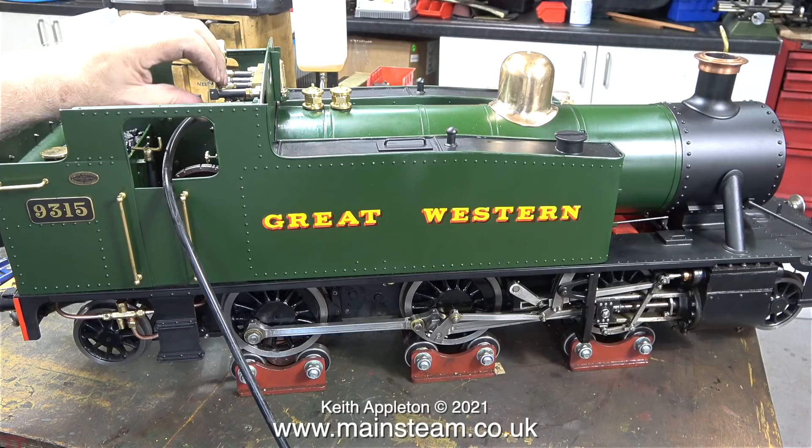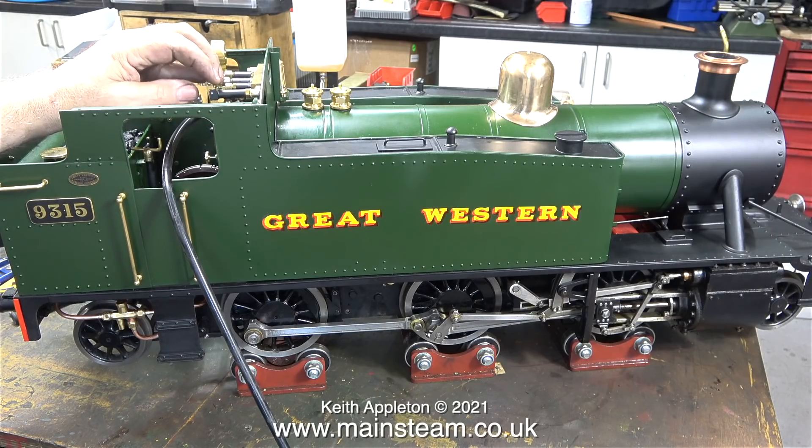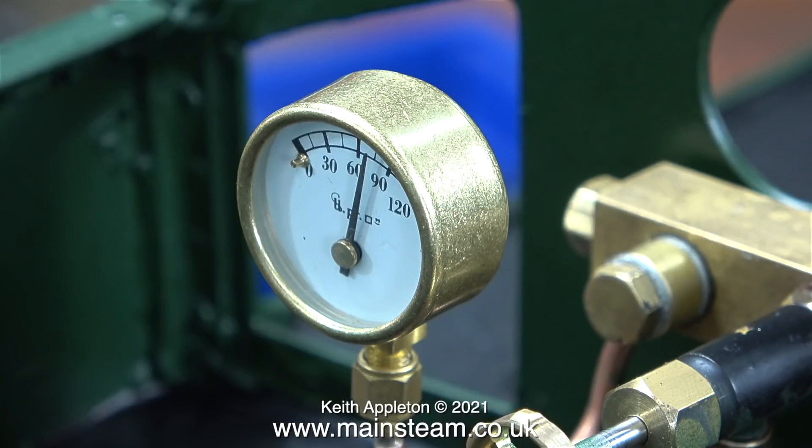The whistle doesn't sound great — a bit asthmatic — but the pressure is only at 30 pounds per square inch. I'll pump the pressure up and try again. The working pressure of this boiler is 90 PSI, and here there's about 70 PSI, which is enough to make the whistle sound different.